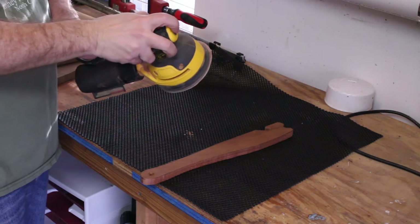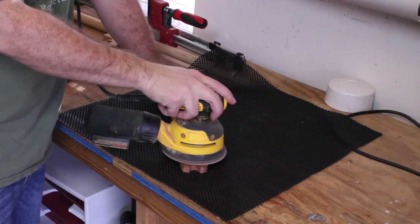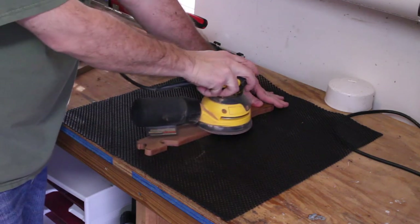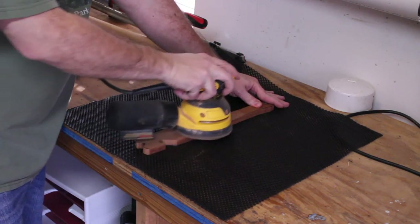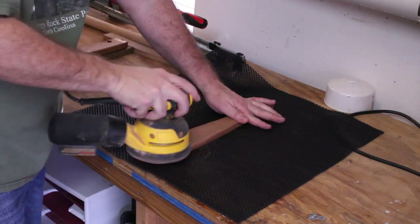Next I wanted to do some final sanding to eliminate all scratches from the edges and face of the wood. I used my orbital sander with only 120 and 220 grit sandpaper. If you don't have an orbital sander, then just sand by hand.